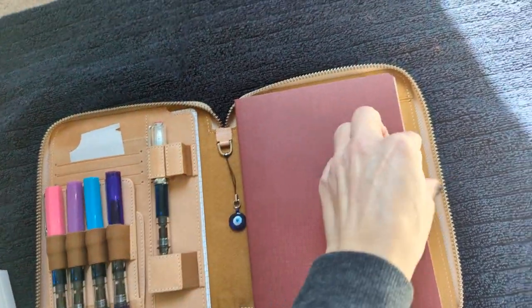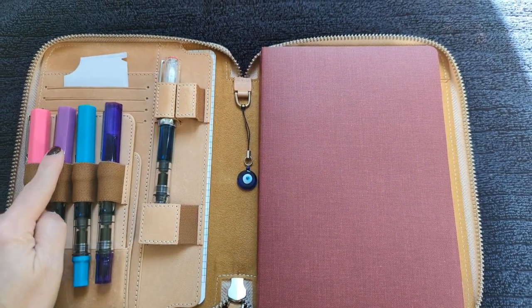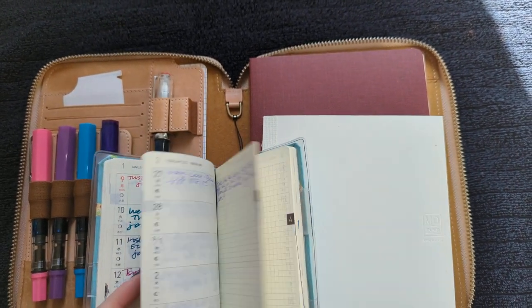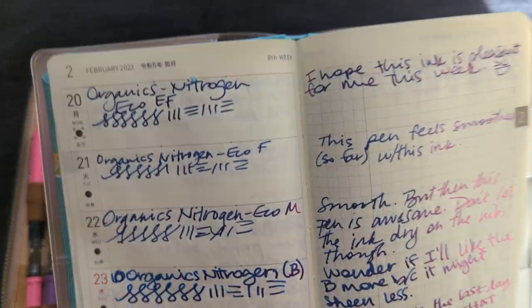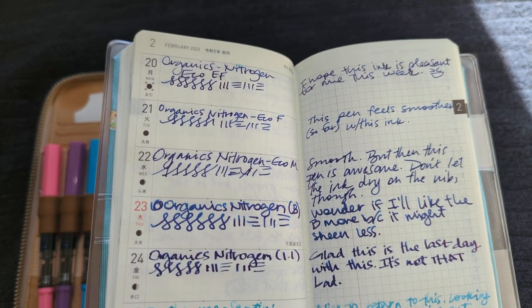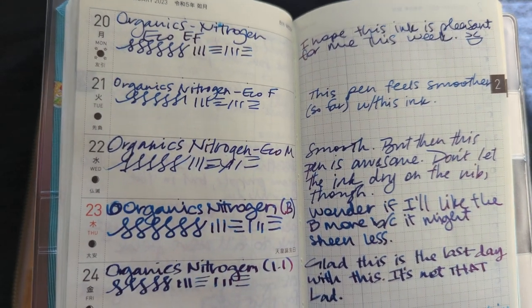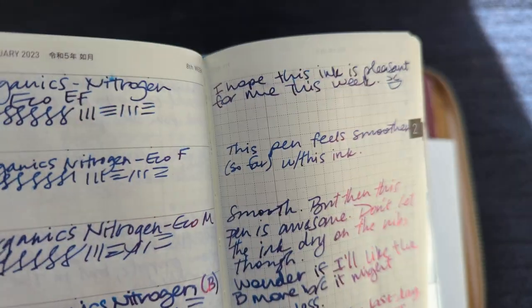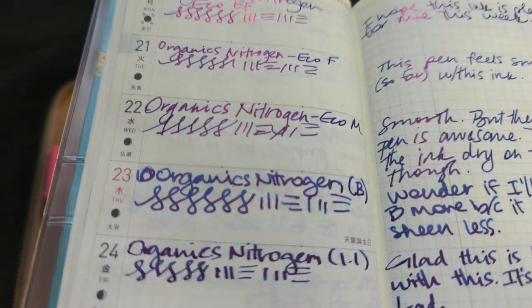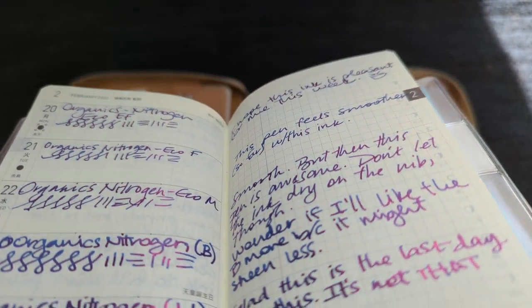For the last week I was looking at Nitrogen by Organics Studio in my same five pens: extra fine, fine, medium, broad, and 1.1 stub. We want to do an overview of all of them — here they are. Maybe you can read what I've written. The fine nib had been feeling a bit rough. You can also see that the fine and extra fine look to be about the same size. The broad shows more of the base color, which I like, but you can also see the sheen.